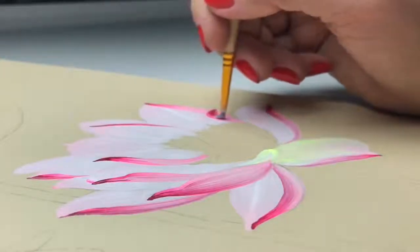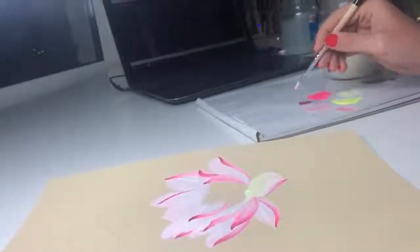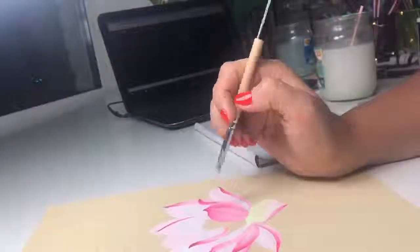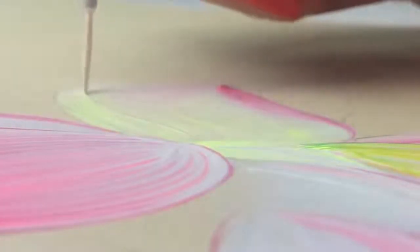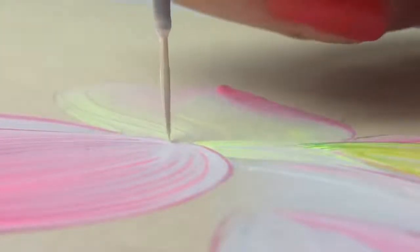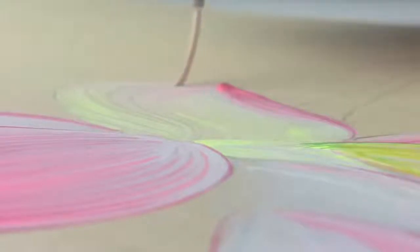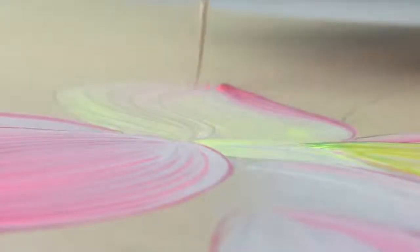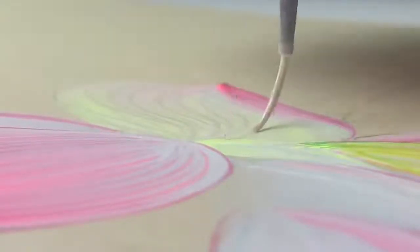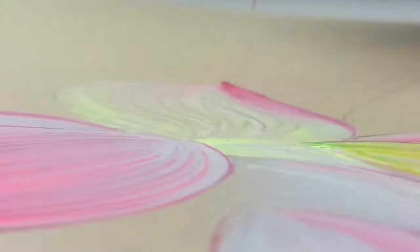I do this with a small brush size number two — it's squirrel round brush. Right now I changed to size number four because with size two it can be so difficult. When we finish painting all the petals, you can make some small decoration with a very small size brush. I'm using a synthetic brush for this decoration and I take more light colors — maybe white — and make lines like this, because usually lotus flowers have some lines on their petals.